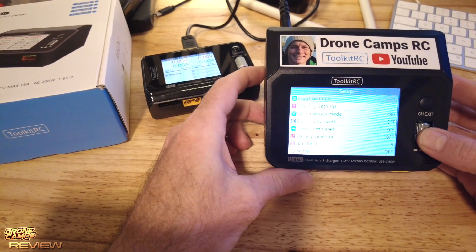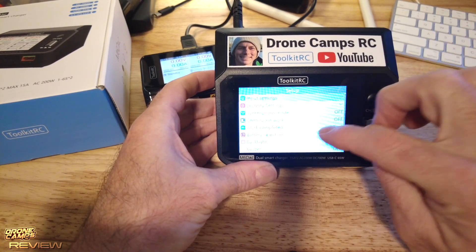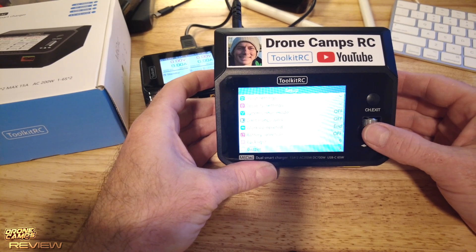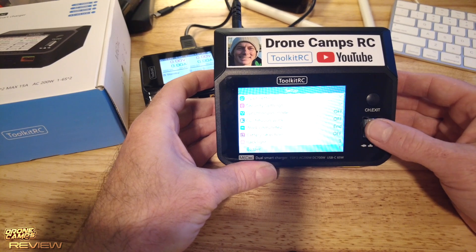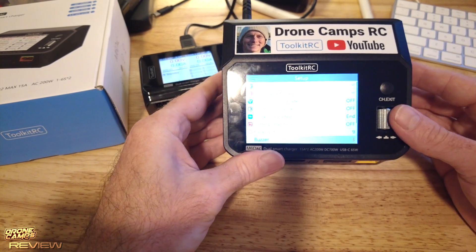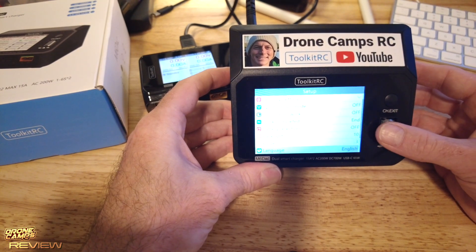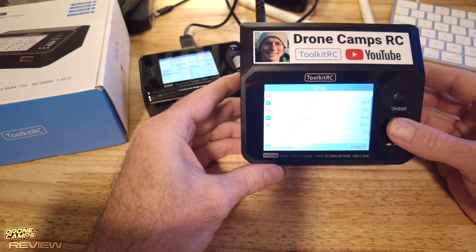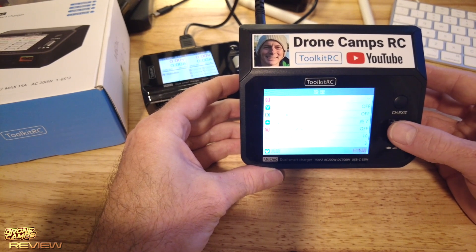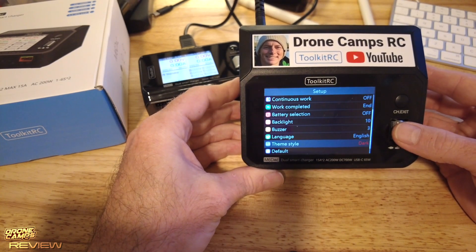Long-pressing the jog wheel takes you into the input setup and global settings. Options include security settings, synchronous mode, continuous work, completed action, battery selection, backlight, and buzzer. The buzzer volume is adjustable from off up to level seven — I like setting it to one, two, or three so it beeps at the end of a charge. Backlight brightness is adjustable up to level ten. Languages are expanded on this model: German, French, Italian, Portuguese, Spanish, Korean, Mandarin, and many more are available.